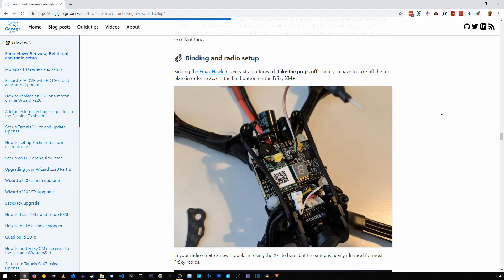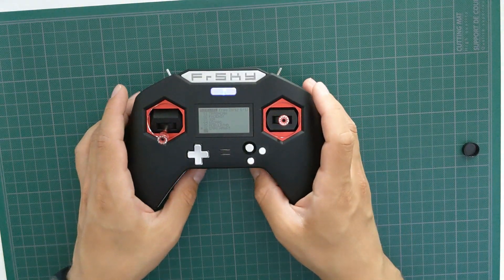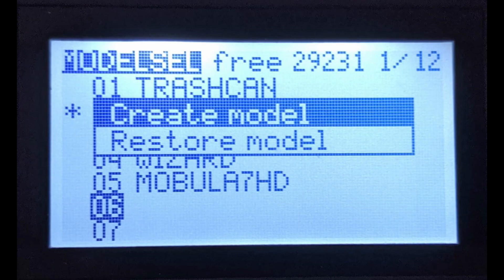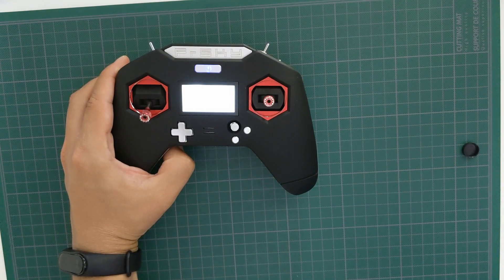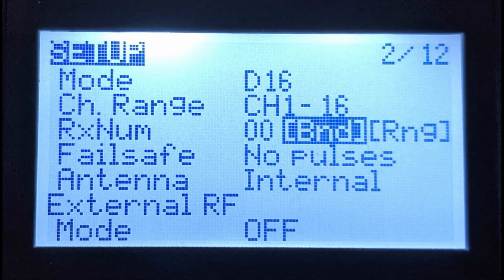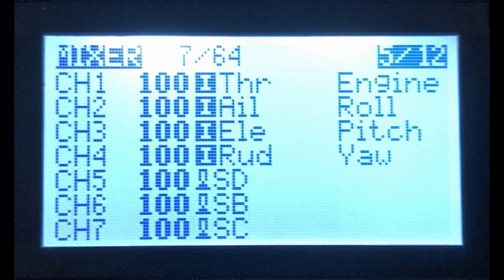Binding the EMAX Hawk 5 is very straightforward. Take the props off and remove the top plate of the frame to access the bind button on the FrSky XM Plus. In your radio, create a new model — I'm using the X-Lite here but the process is nearly the same on most FrSky radios. Go to an empty slot, long press the menu button, and select 'Create Model'. Navigate to the setup screen, go all the way down to the bind function, activate binding, and then plug in your quad while holding down the bind button. Next, jump into the mixer screen and set up a few switches — I'll add switches to channels 5, 6, and 7.